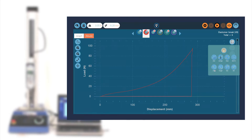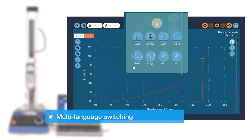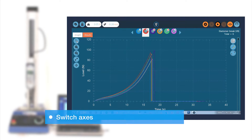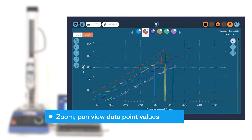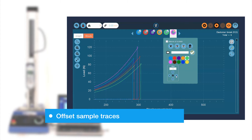Once uploaded, tests can be run from the software to provide real-time display of test data. Or, if test data is not required, tests can be run on the DV without PC connection. VectorPro's live graphing function shows force and displacement as the test is running, allowing you to see exactly what's happening as the sample is tested.